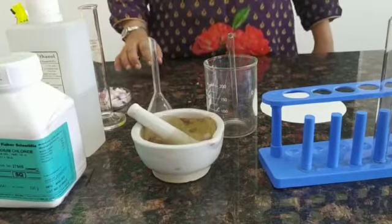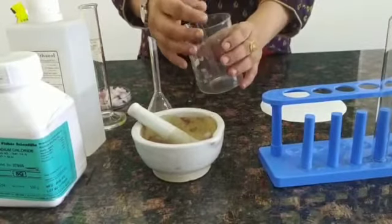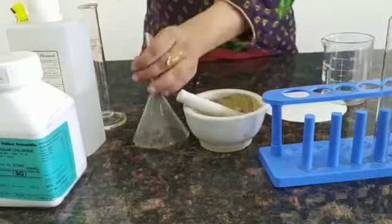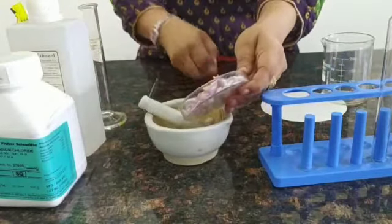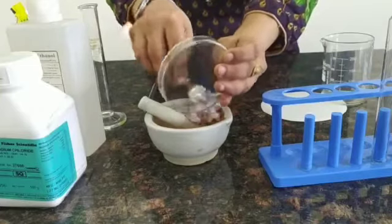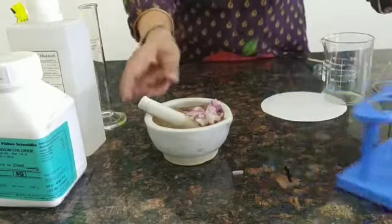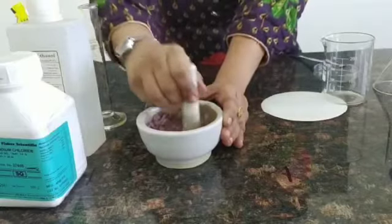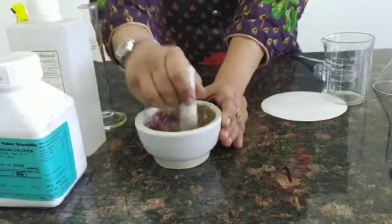The very first step is blending. We are going to blend the onion to a paste. The purpose of the blending process is that it degrades the cell walls and membranes, permitting the release of DNA. We don't have to blend it for too long as it will break up the DNA fibers.